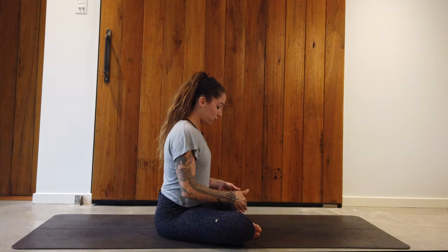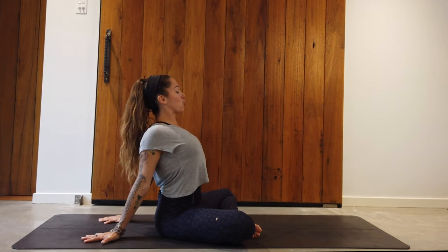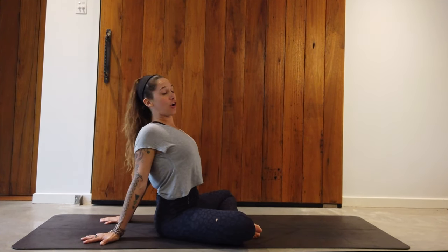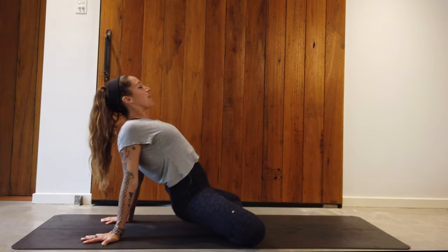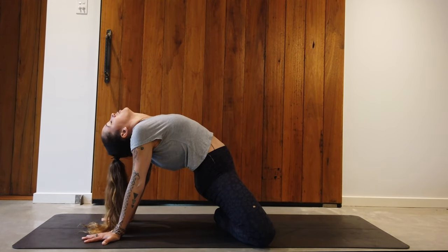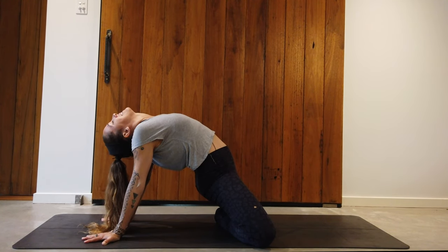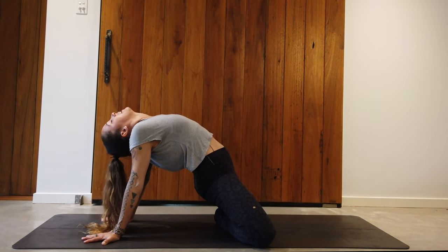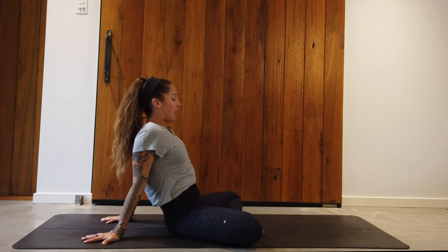Next exercise from your easy seat: ankles crossed, sit up nice and tall, bring the hands back behind you with fingers tracking back and shoulder blades together for a nice heart opening. Take an inhale, and on the exhale press through the palms, lift the hips, open the heart, look back with the head dropping back. We get a nice hip opener and chest opener — stay here for as long as you can. When ready, slowly bring the hips down, bring the head up, and take that easy seat with hands on the knees.